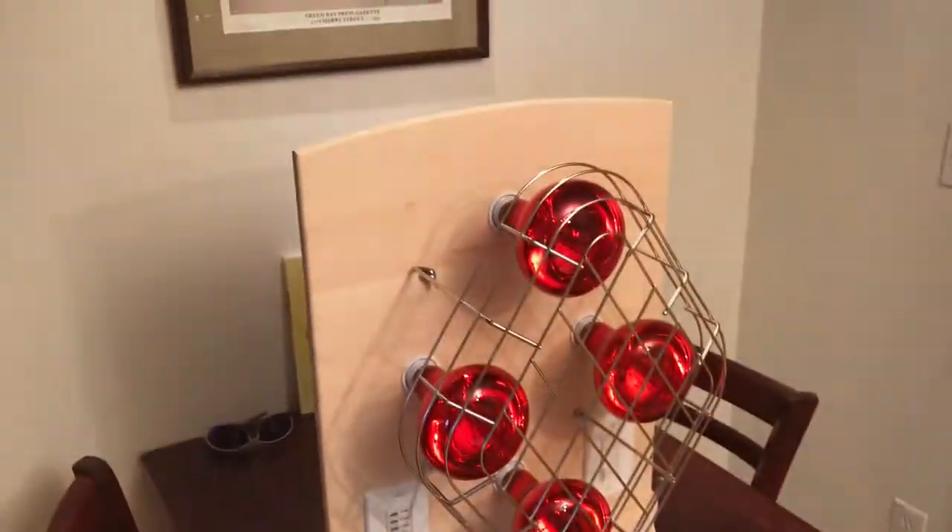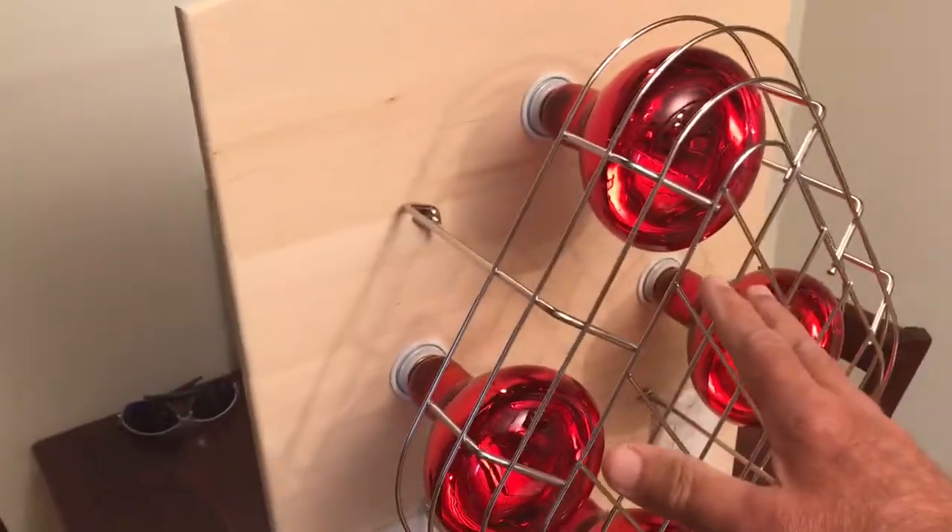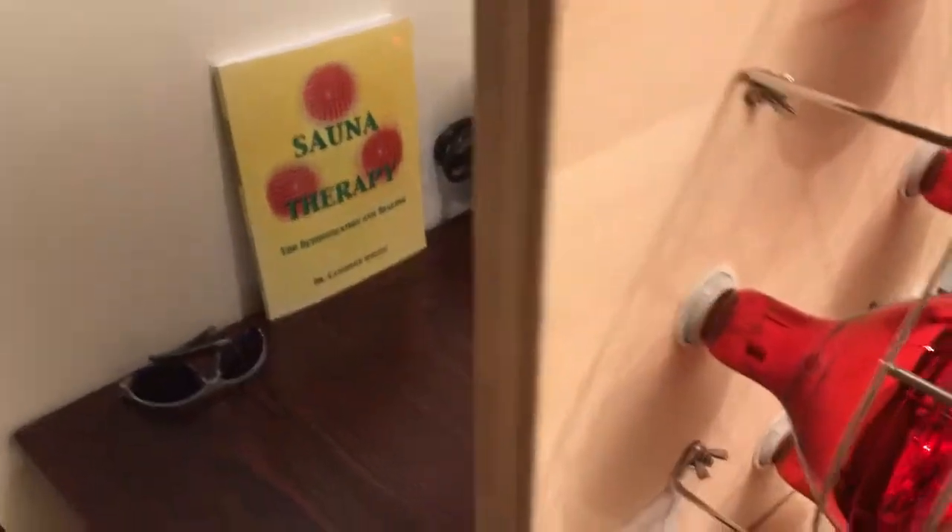Sauna Comfy is a four-light array. It has a stainless steel guard to protect you and the bulbs. It's attached with stainless steel wing nuts.